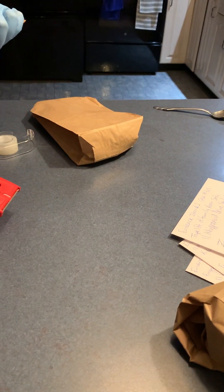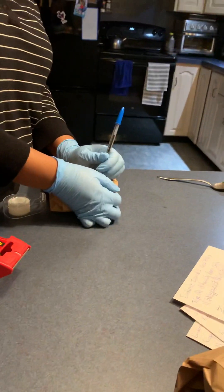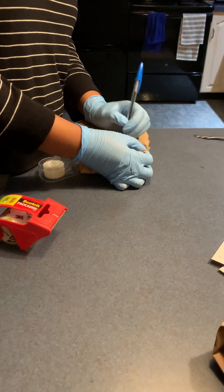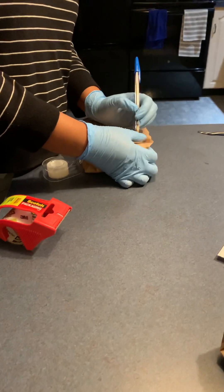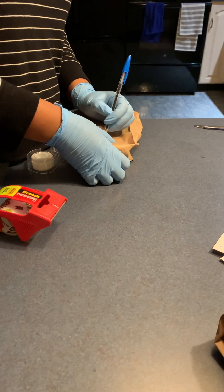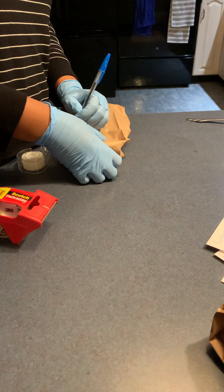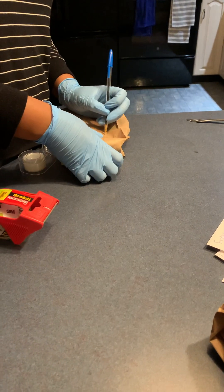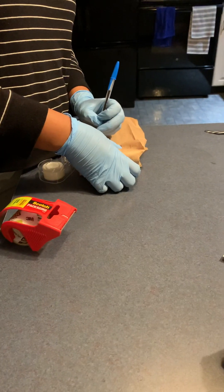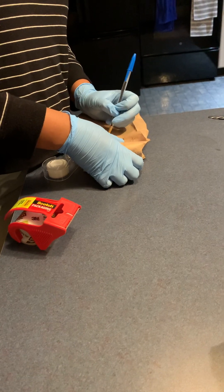My handy dandy pen. So now this is evidence item number four, for case number 965. It was collected by me, and it was collected on March 1st at 2332. And this is evidence of remote control.